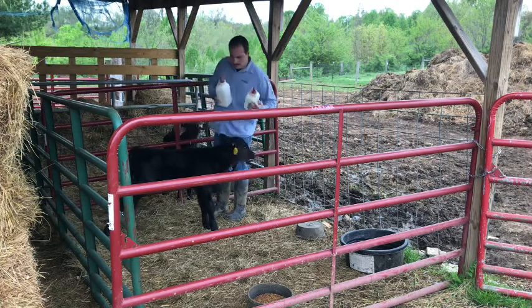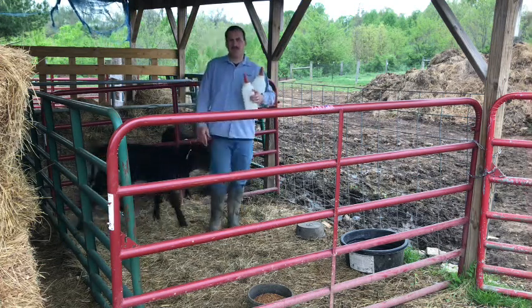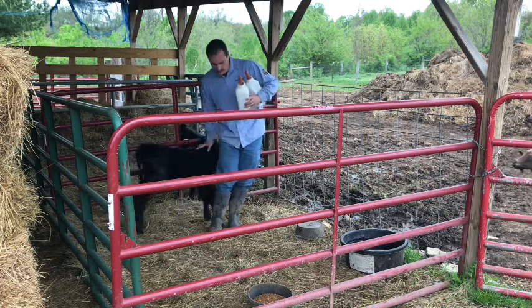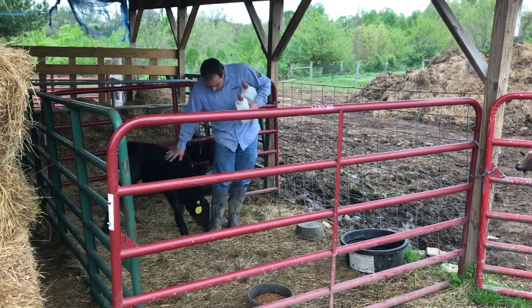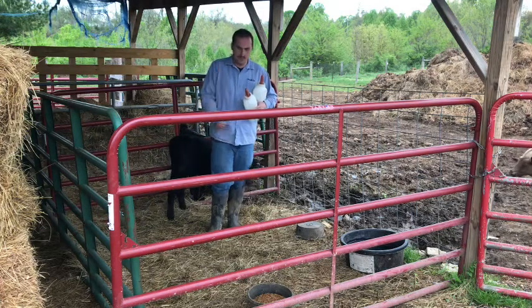The guy in the back is done and the guy up front is not far behind — he's done too. Hopefully this video helps if you're new to bottle calves and gives you a head start. If you have any questions, feel free to ask. It's so fun watching them grow up and how playful they are. Thanks for watching, don't forget to like and subscribe — God bless.